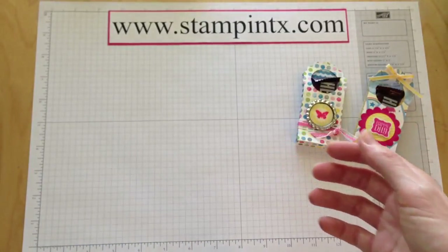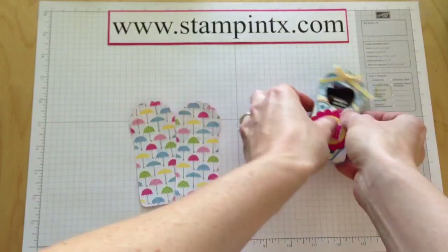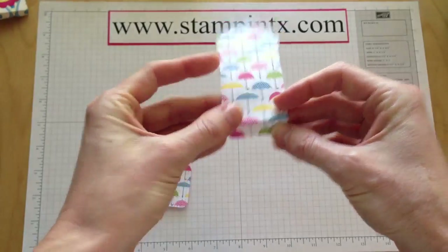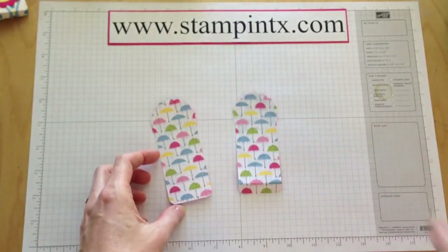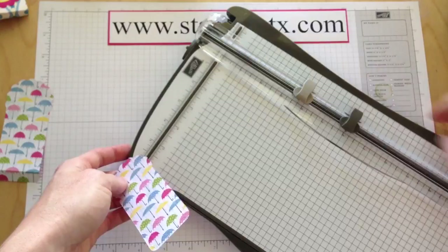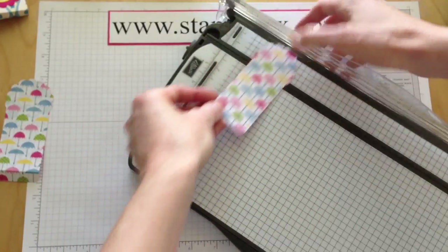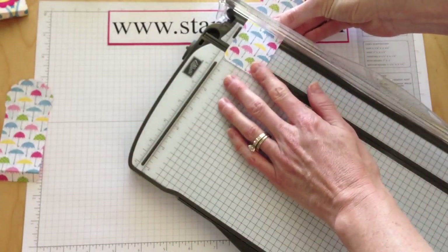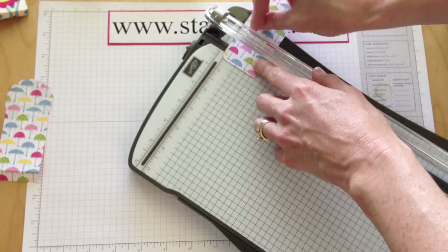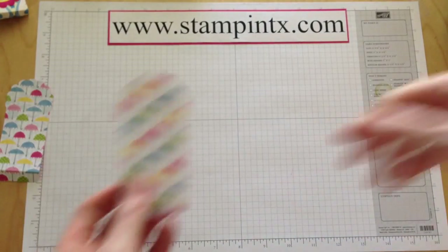Once you cut that out, this is what you have — two pieces like this. I'm going to set these aside and grab my scoring tool, because we're going to score each of the bottoms. Basically you're going to score in about a ½ inch. This particular paper trimmer I'm using is the Stampin' Trimmer and it has two blades. The dark blade is for cutting, so I'm going to move that out of the way. The lighter one is our score blade, and I'm lining up right at the ½ inch mark. That's really all you need — just a little something to give it a good crease.